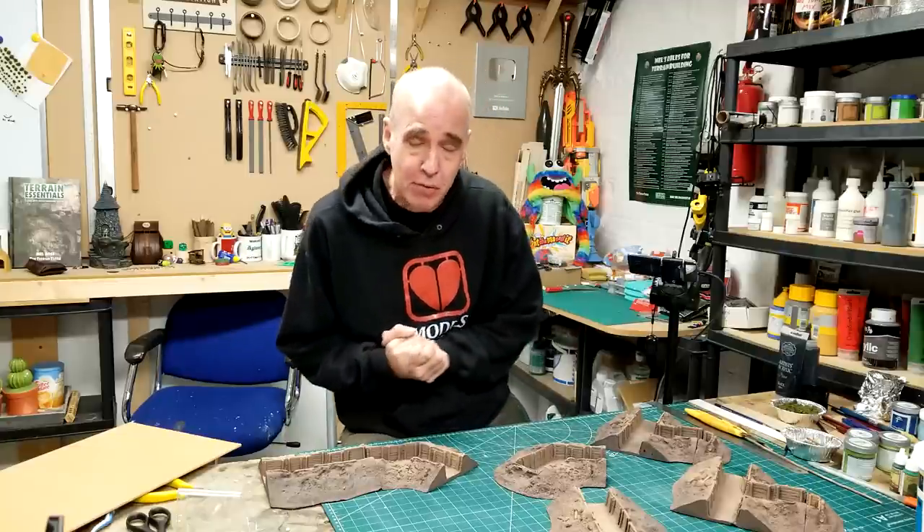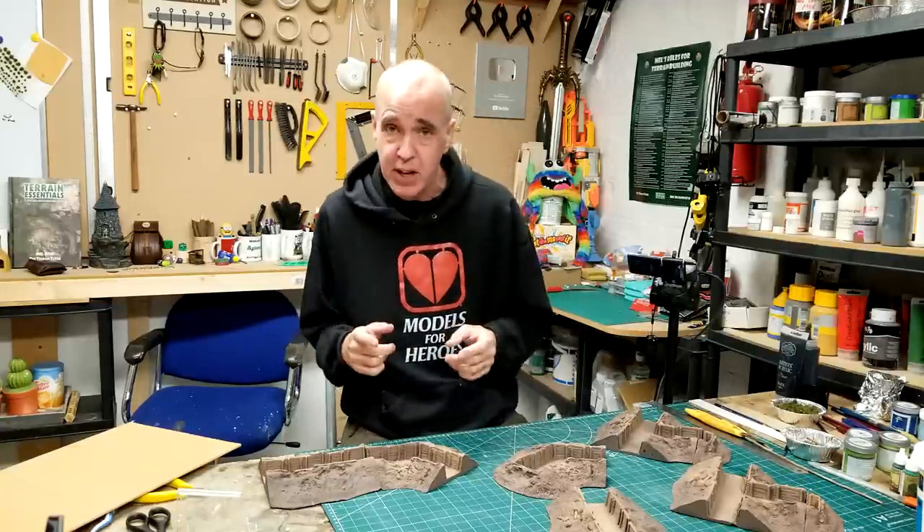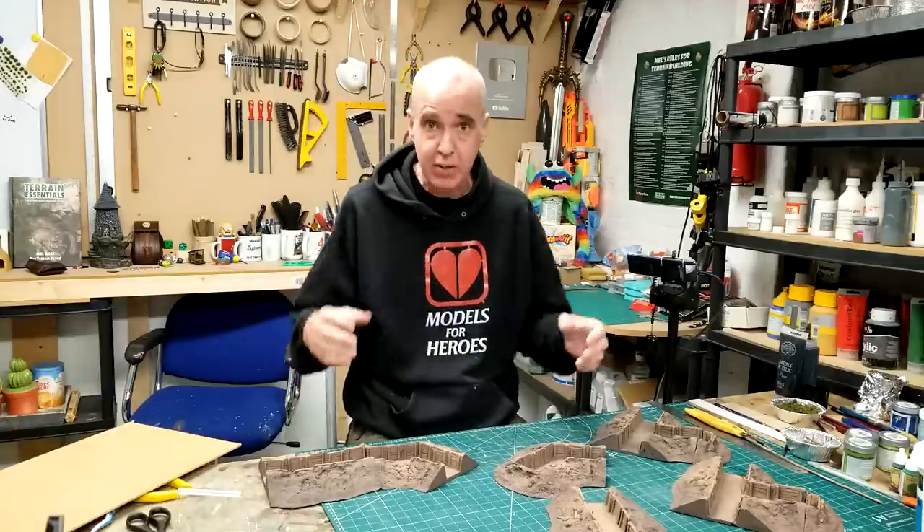Hey folks, Marl the Trainshooter back in the studio and back with the Burma build. We're continuing our Japanese defenses - specifically moving on from our log barriers and our hidden bunkers and onto some trench lines.